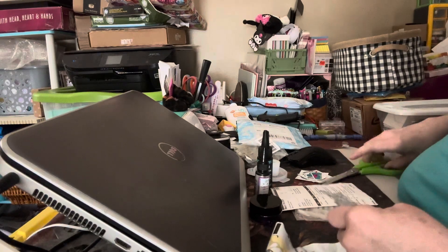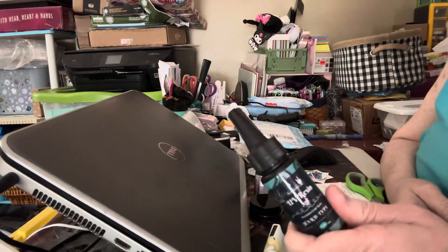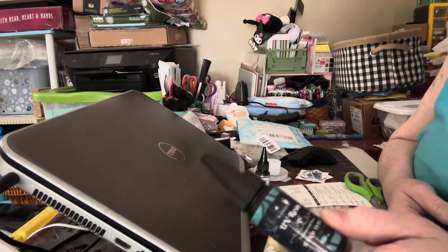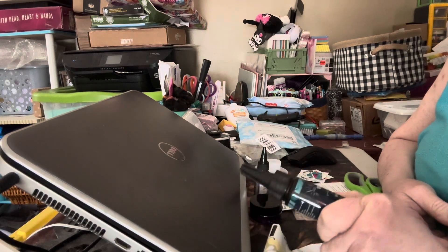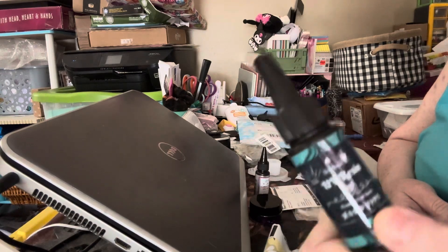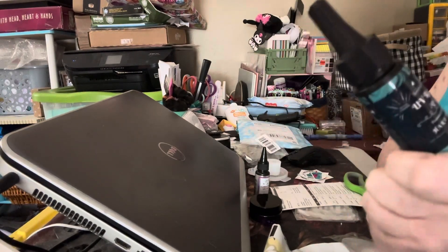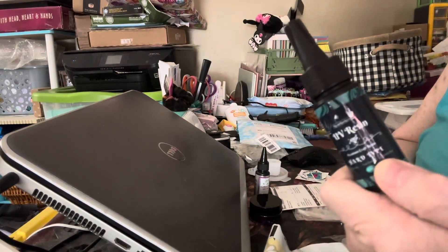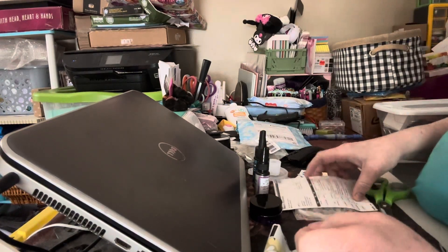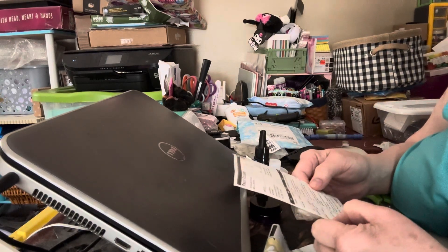The next item on the list is the original crystal clear hard type ultra-fast curing resin. This is a 30-gram bottle — that's one ounce — and it's $12.99 for this little bottle. Like I said, they're not a cheap resin, but it may be worth it if they live up to what they say. We're going to put that to the test next week.